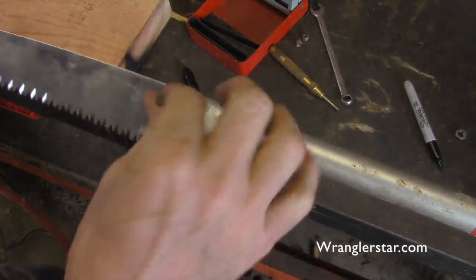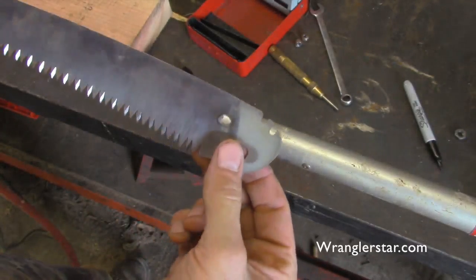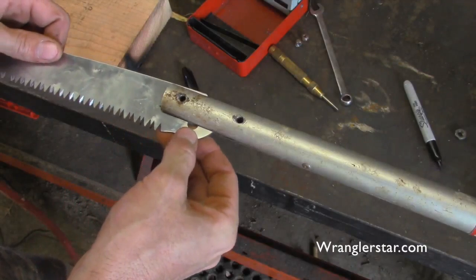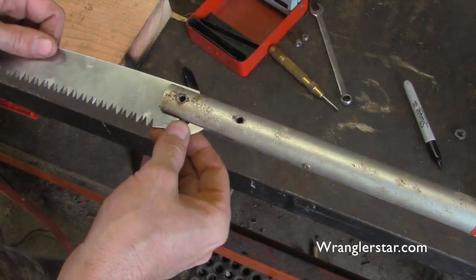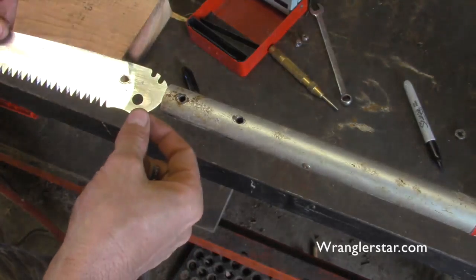As expected, the plasma torch doesn't care how hard something is — no problem, it did a nice little hole there. So I'm going to switch gears a little bit. Since there's not a lot of force being put on this, if I have pretty thin material left on the backside, I think that's going to be okay.